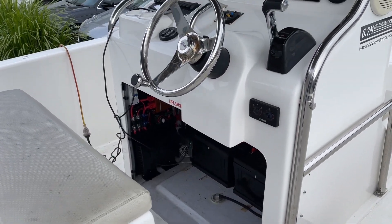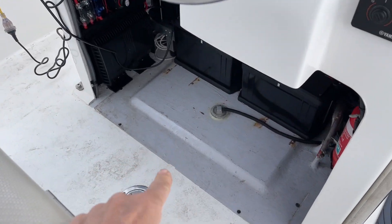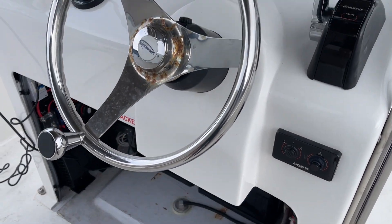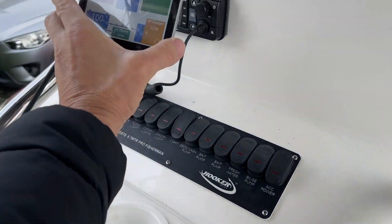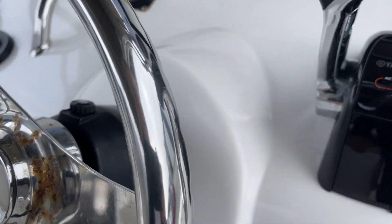Coming in here, we've removed the console footstep because the customer is going to put a refrigerator down the bottom there. On the dash, no change other than the screen is going to be mounted up here. Let's have a look underneath the center console.